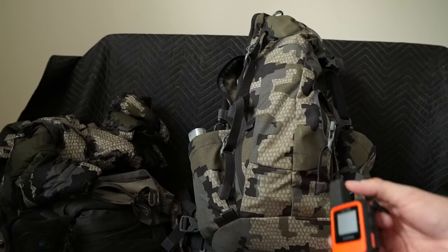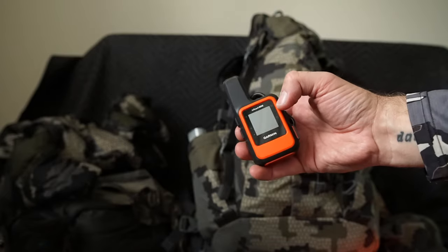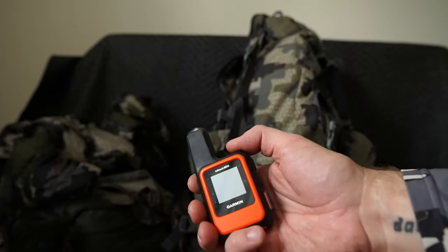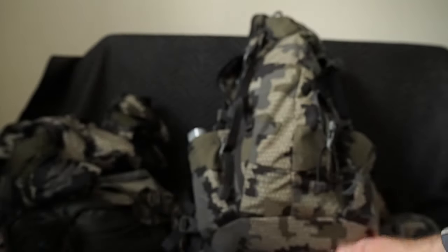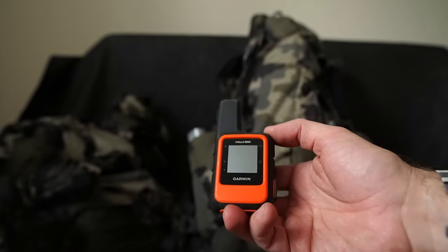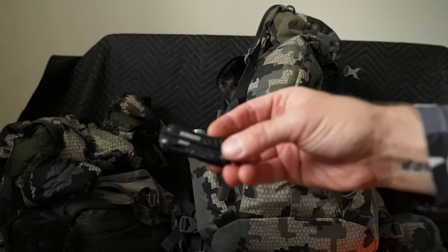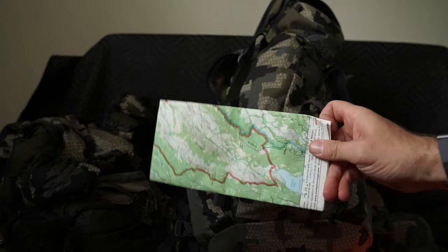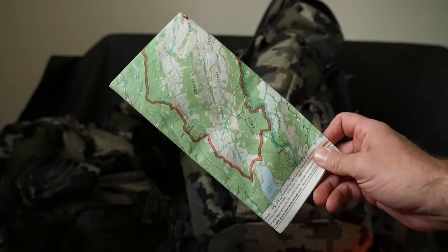One of my more interesting pieces of kit is the Garmin inReach Mini — a satellite communicator. You Bluetooth it to your phone and can send emails or text messages to your contacts. It has a rudimentary map for navigation; you can send people your location and they get a link showing where you are on a website. You can do tracking and weather. These have an outright purchase price and a subscription you can change throughout the year. I also always carry a Gerber multi-tool with pliers and screwdriver, plus a paper map — I use Onyx a lot, but cell phone technology can fail.